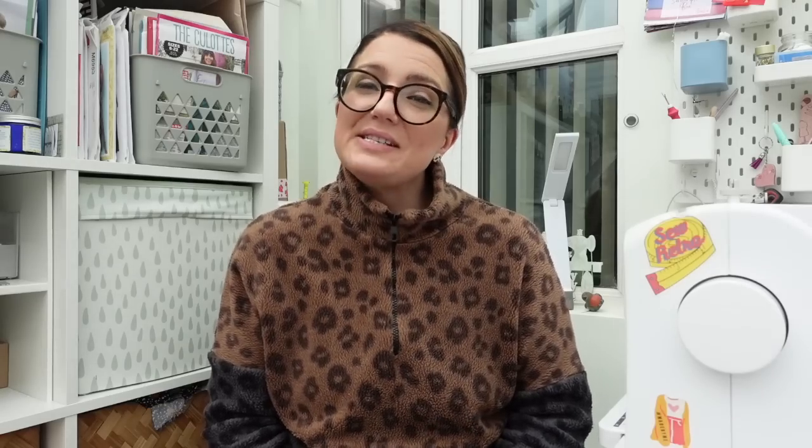The other box is the Sew Luxurious, which is £65 a month and it's exactly the same, however you get a slightly enhanced gift and you also get to choose from designer fabrics — Lady McElroy's, Dashwood Studios, etc. Now with both of those boxes you can choose for it to be a complete surprise if you want to, and Nicola and her staff will choose a lovely selection for you. On the first of each month you get an email from Little Miss Sew and Sew saying it's time to choose your pattern and fabrics.